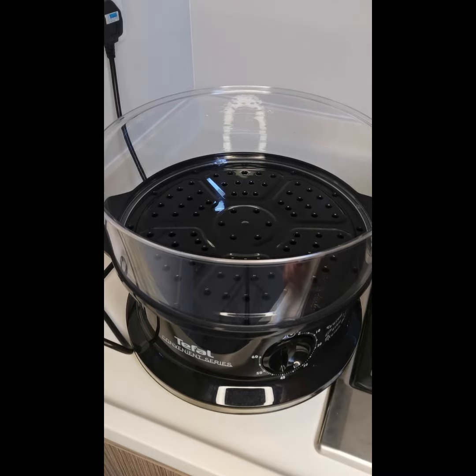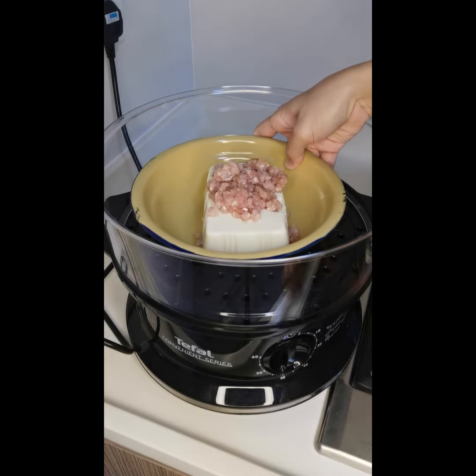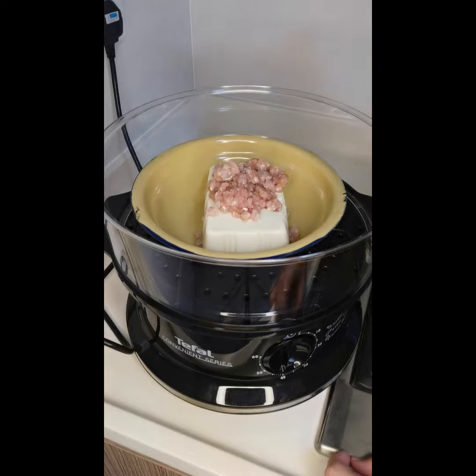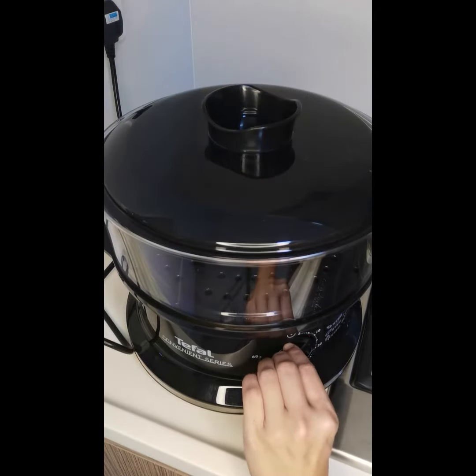So now I'm going to put this into the steamer — electric steamer. I like this steamer very much because it's very convenient. So this is what I usually do: cover it and then turn to 10. We steam it for 10 minutes.